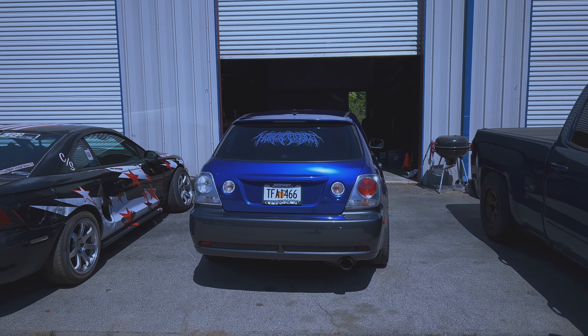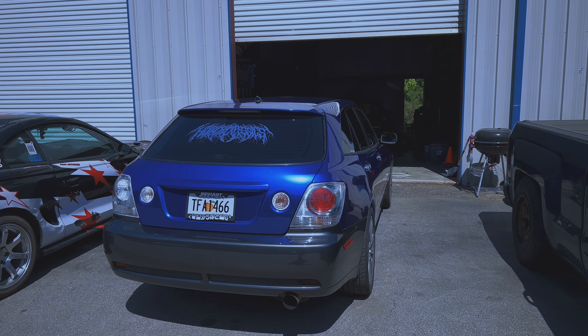They originally wanted two thousand dollars for it, said it was running and driving, but the front end damage was pretty bad. I messaged them and said I will send you two thousand dollars right now. I hadn't even seen the car, but I said I will come and pick it up either tomorrow or at your earliest convenience, which was kind of risky, but I could not pass this opportunity up.